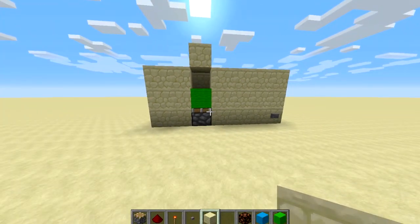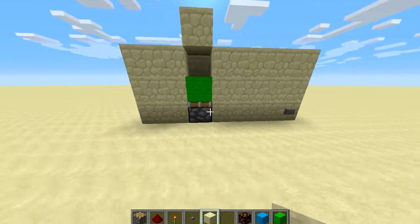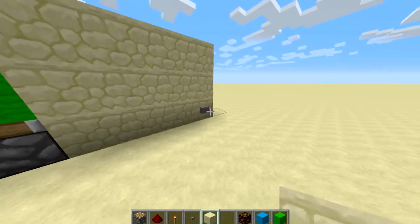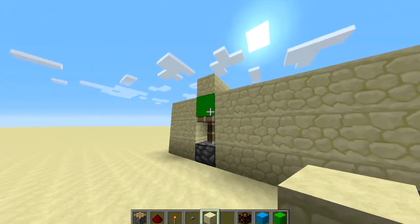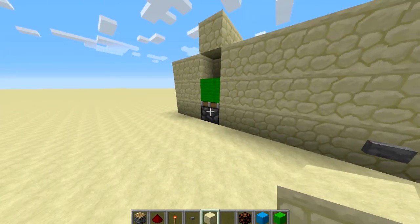You can use this for multiple things. There are just unlimited possibilities with this, and that's why I love the T flip-flop. So basically what it is, is you can make a button work as a lever. So if you see when I hit the button it'll make it go up and it'll stay up, and if I hit it again it'll make it go down and it will stay down.